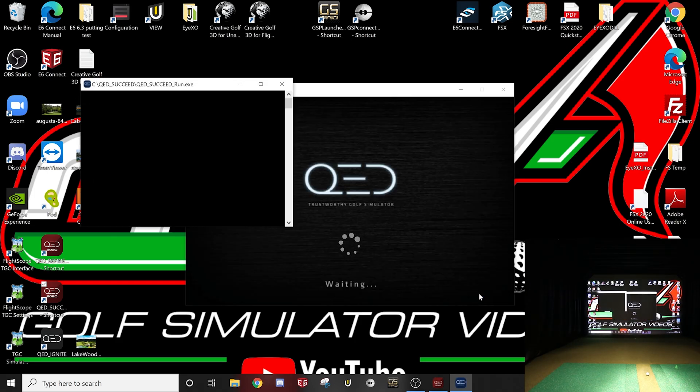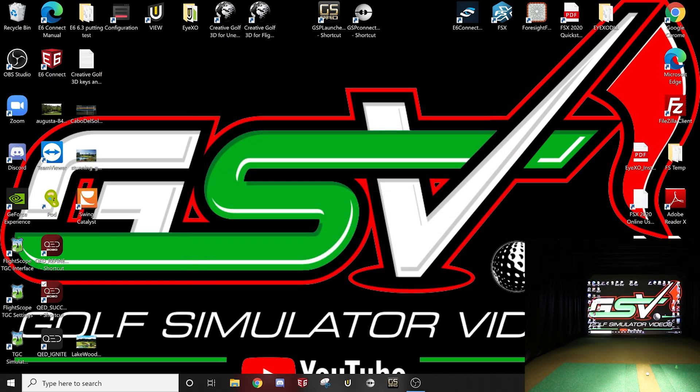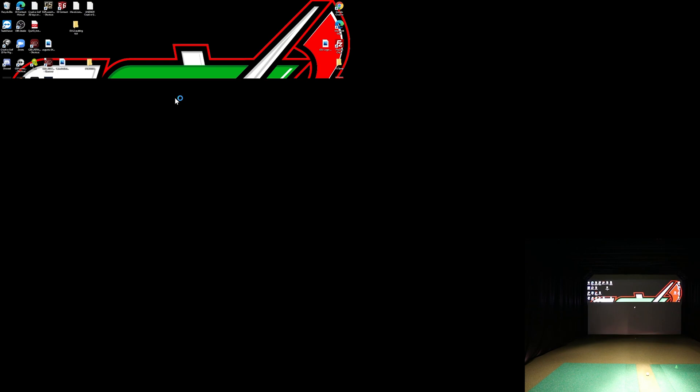Some of you may not have purchased Succeed with your package, but I actually really enjoy the software — it's their own simulation software versus other options. You can see it's adjusting right now probably because I'm recording the screen.